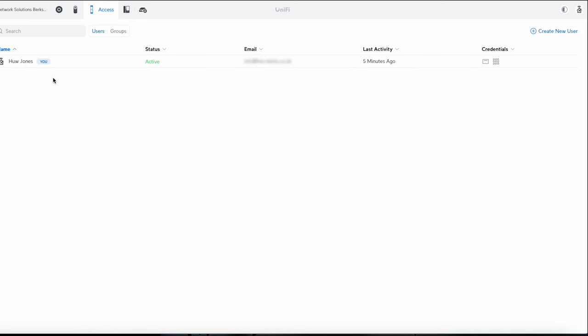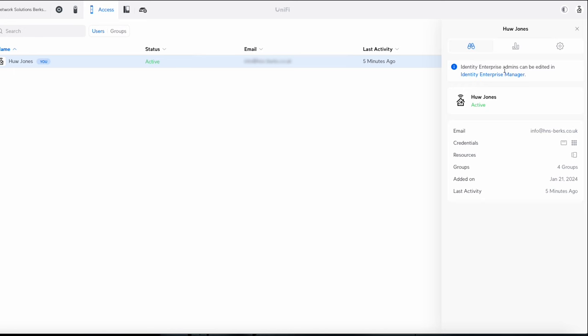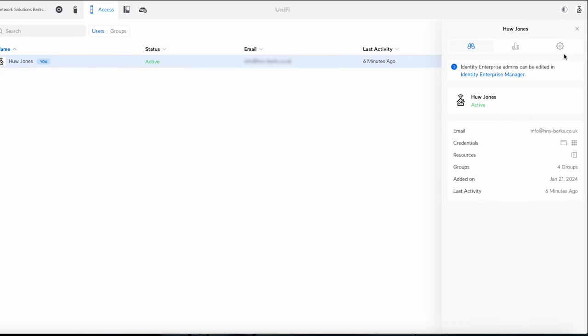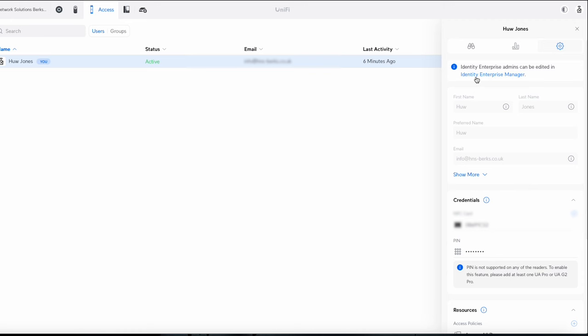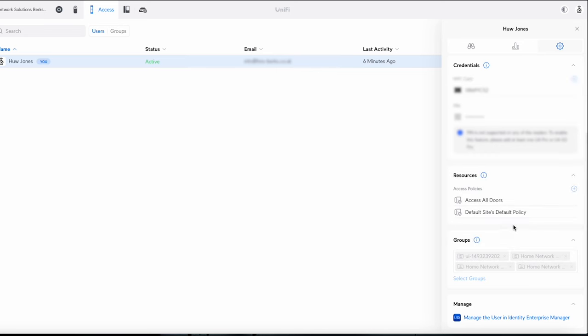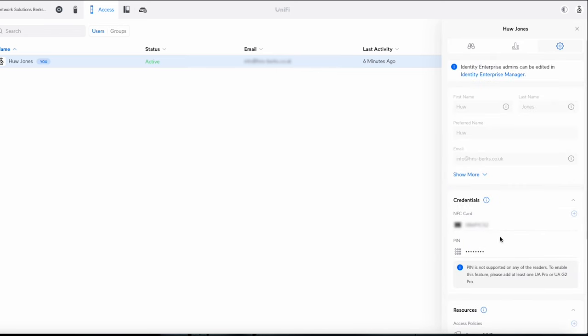Now I'll show how to add a user and manage users. I'm using UniFi Identity Enterprise so mine is locked for editing here — it needs to be done in the Identity Enterprise manager. But to show the process: you click the New User button, enter name, last name, email, and additional info, then assign a card or PIN. There's no PIN on the Access Ultra itself, but other keypads support it. Down in the credentials section, click the plus sign to assign a card — hold the card to the reader and it grants access.